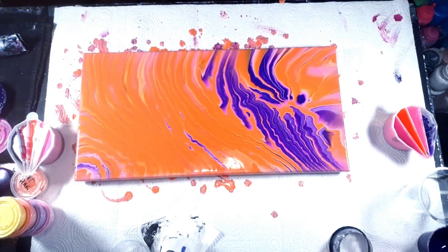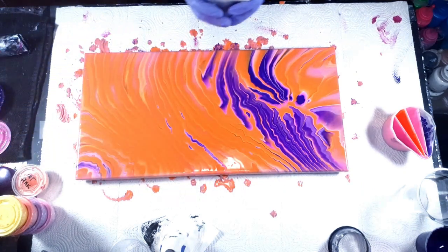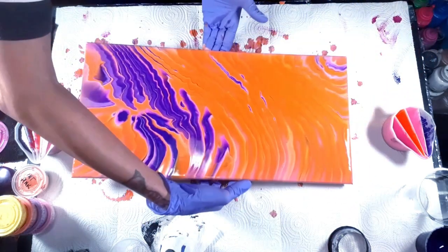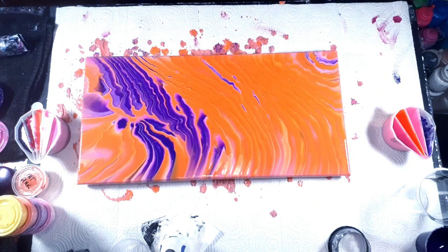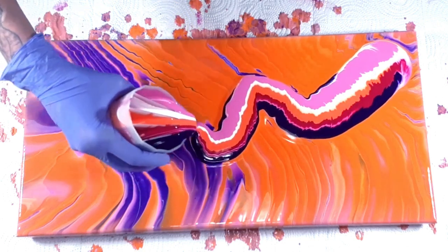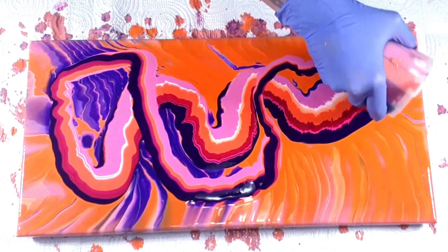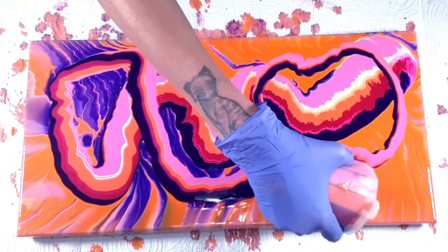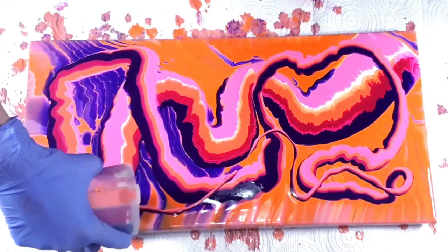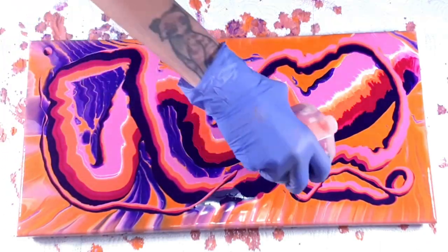All right, let's pour again. This time I think instead of spiraling it I'm just going to pour it straight out. I'm going to start from this side, so I'm going to turn it around this way so I can pour my cup going in this direction.